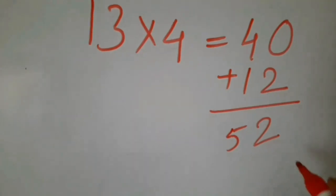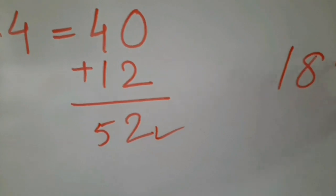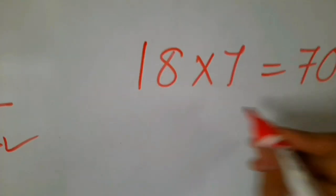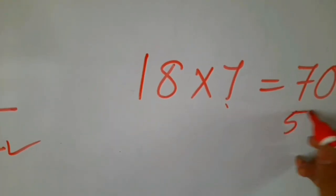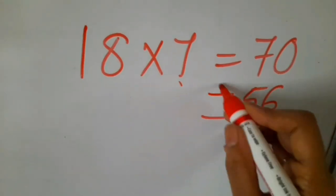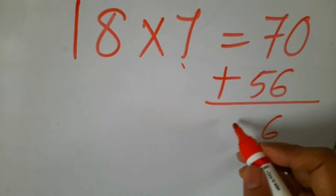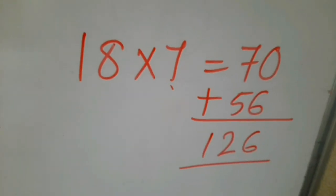Are you getting it, students? Let us see one more example. 18 sevens: first write 70. And 8 sevens are 56. Now, what is the total of these two? Make a total: 0 plus 6 is 6, 5 plus 7 is 12. So the answer is 18 sevens are 126. Isn't it easy?